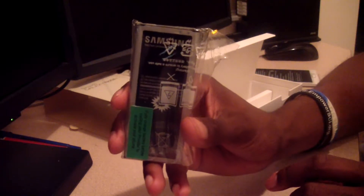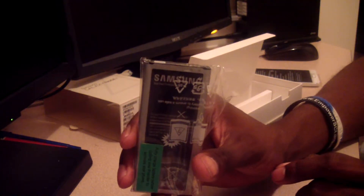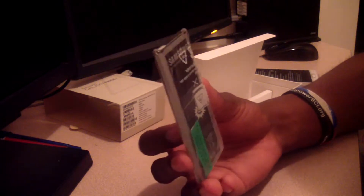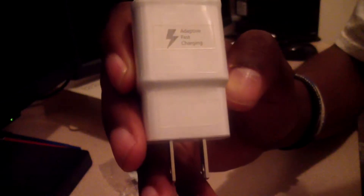The battery is 3,270 milliamp hours, which equates to about 24 hours of talk time — the actual figure is 23.7 hours. It also has adaptive fast charging, which means your phone will charge in approximately 30 minutes and last you up to 24 hours.